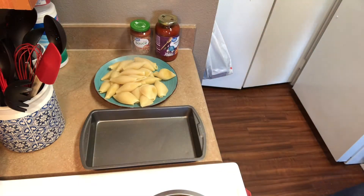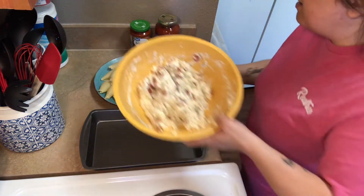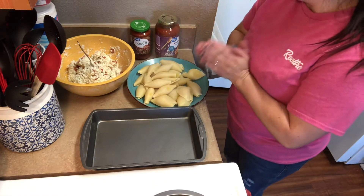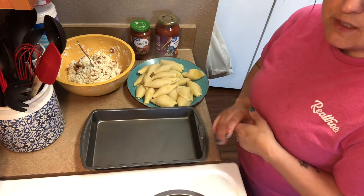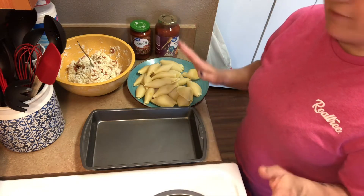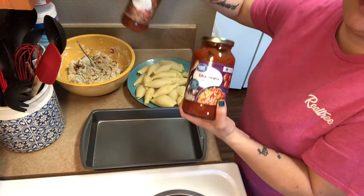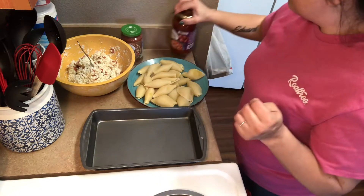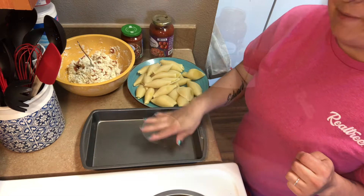There are my noodles with steam coming off and my beautiful filling — yummy! You're going to need three cups of sauce: marinara, pizza sauce, or tomato sauce — whatever you want to use. I'm going to use two cups of marinara and one cup of pizza sauce. Put the sauce in the bottom of your pan.